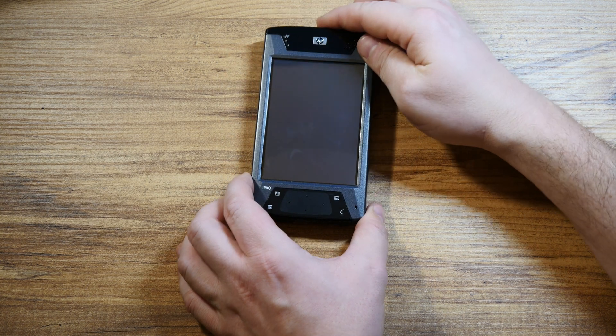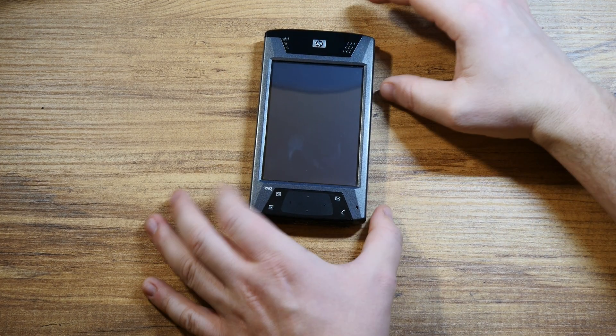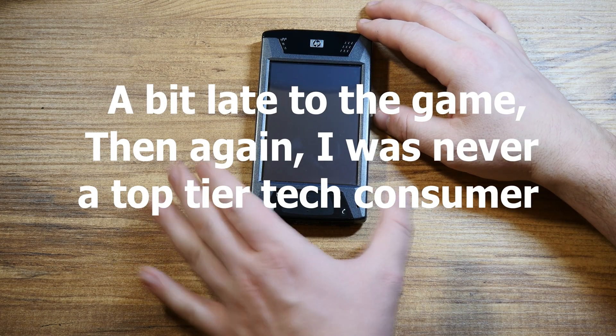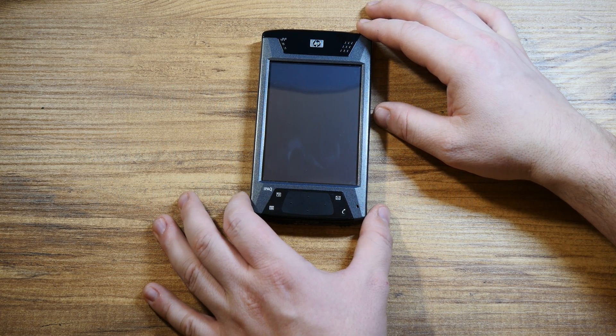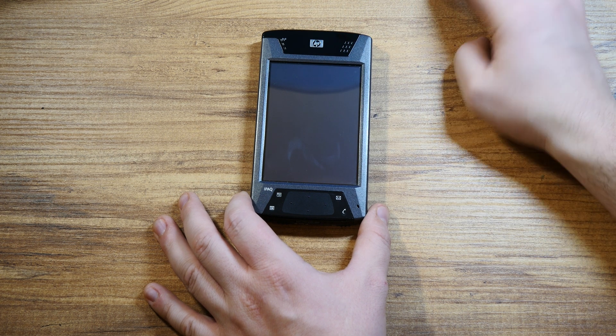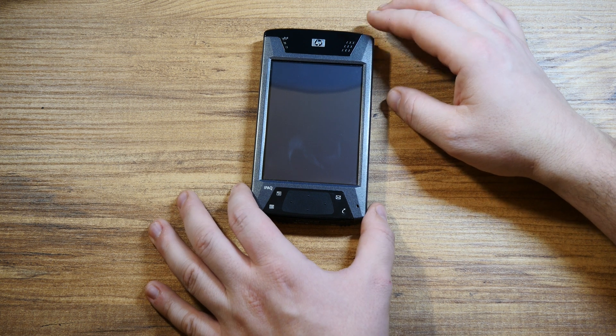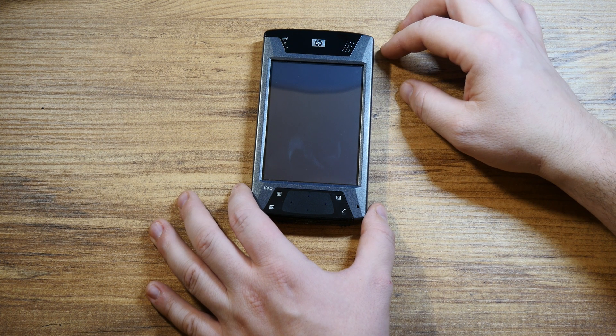I was actually hoping to get it because for me back in 2011, I considered it to be the ultimate pocket PC. I aspired to own one.